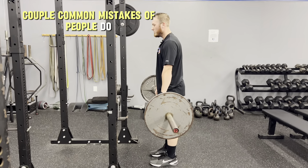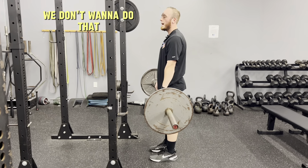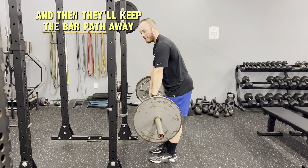A couple of common mistakes people make: they'll round their back and lean forward, making it almost like a Jefferson curl — we don't want to do that. And they'll keep the bar path away from them, which is also incorrect.